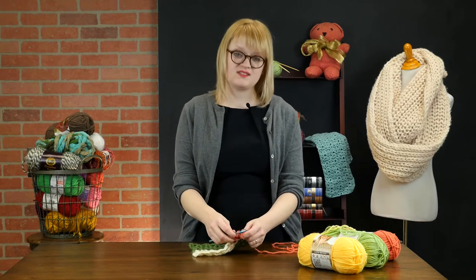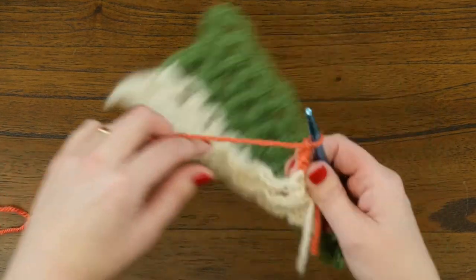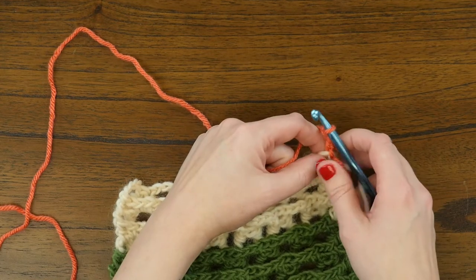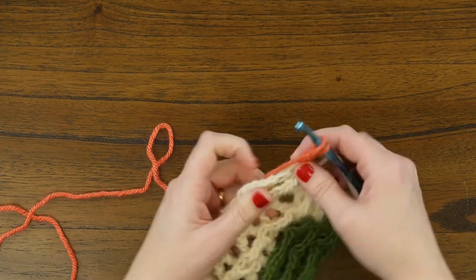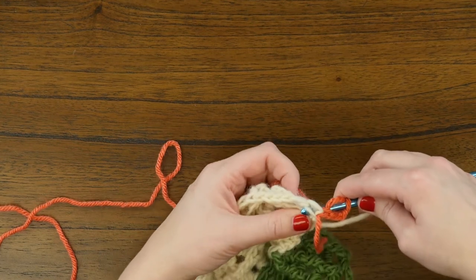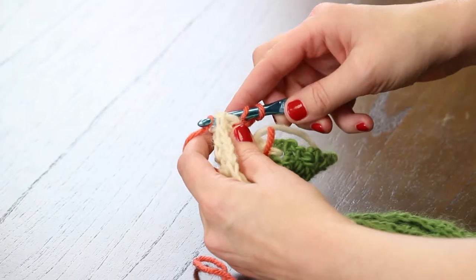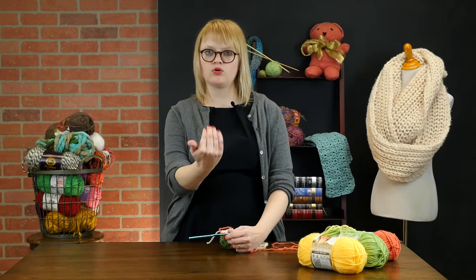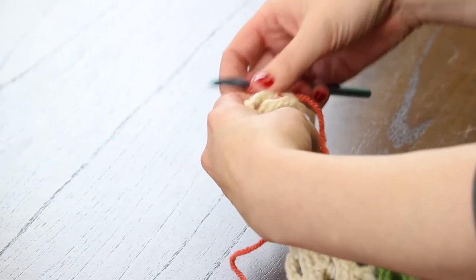I'm also switching to this orange color so you can see where we're starting at this part of the video. So we're changing colors and chaining three total stitches before we turn our work to the wrong side. Now we're going to do a back post double crochet stitch. To do that, you yarn over and you find the post of the double crochet stitch in the previous row. Then, since it's back post, we're going to come around from the back and weave our hook around the post — the tall part of the double crochet stitch below — then yarn over and finish this like a regular double crochet stitch.